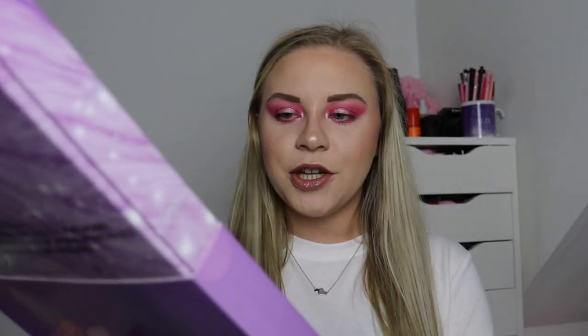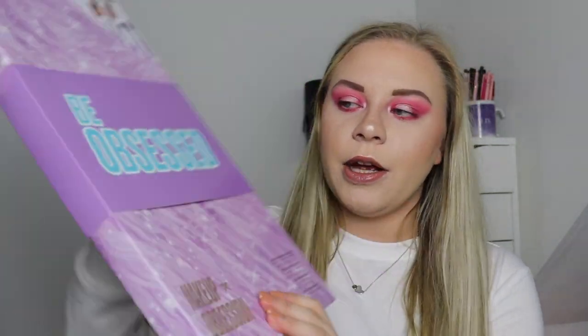For today's video I have a super exciting one because we are going to be unboxing another Revolution gift set. This particular one is by Makeup Obsession. I was on the Boots website - I constantly look on there to see what gift sets are available - and this one magically became available. Revolution just today launched a bunch of gift sets and more Christmas stuff which I have ordered and is coming tomorrow, so I've got a bunch of Christmas content I'm filming this weekend.